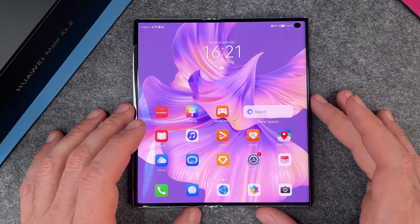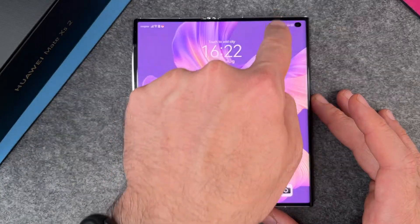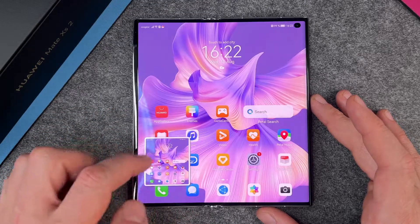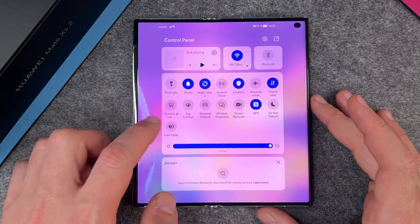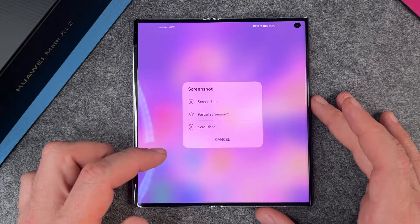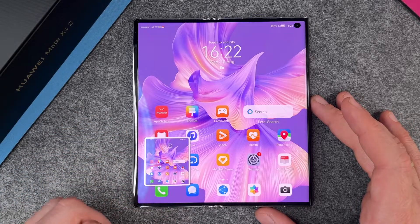The second way to make a screenshot on the Huawei Mate XS2 is to go to the Control Center — swipe down and then again swipe down — and here you have a screenshot button so I can click on it and it will make a screenshot. You also have options like partial screenshot or scroll shot, but normally you will just make a screenshot and then a screenshot is made.